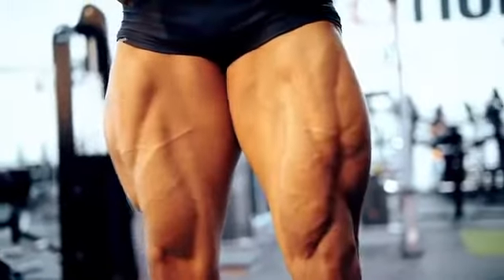Hey guys, this is Last Look It Right here in Miami. Today we're gonna show you some amazing legs workouts.